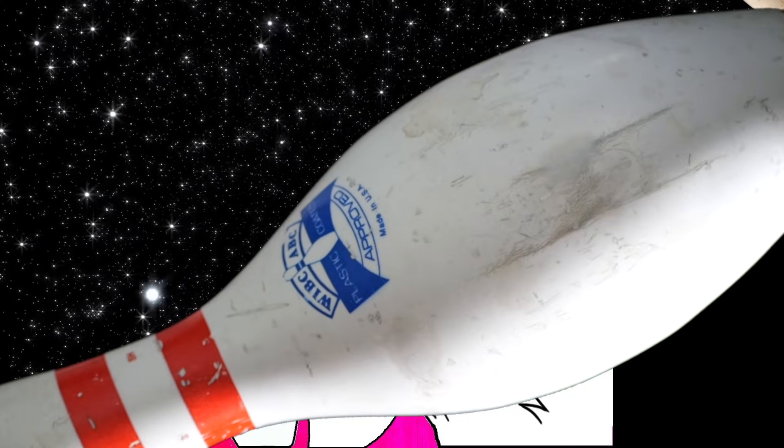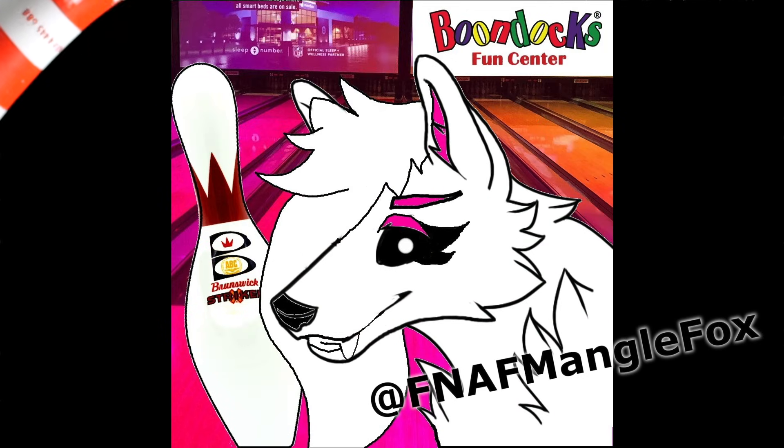Huge thanks to Mango for sending me a whole box of different pins. My bedroom suddenly looks much better with these on display. And thank you all for watching!